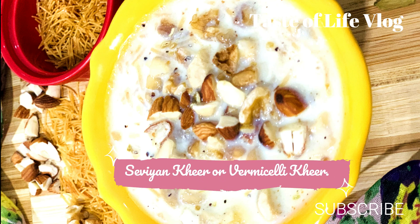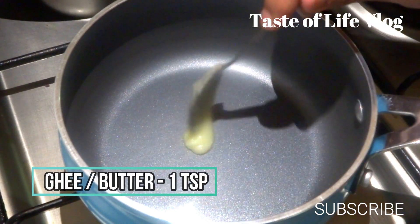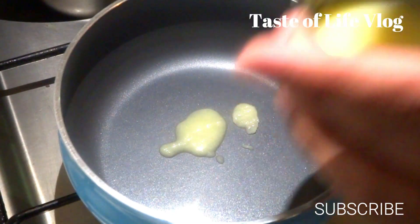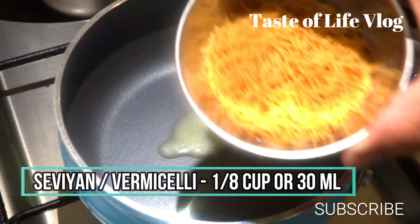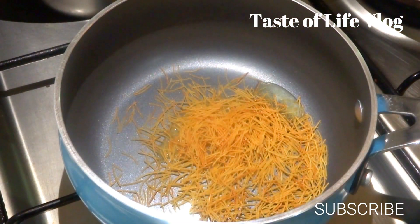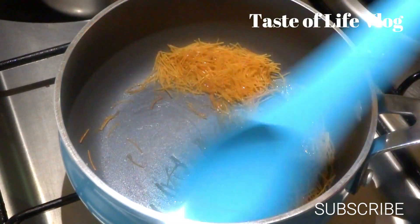Now the next dessert would be sevaya kheer or vermicelli kheer. We will start the gas and take a small pan. Now we will add ghee or butter, 1 teaspoon. You can add a little bit more but I will prefer less. Add sevaya or vermicelli, 1/8 cup or 30 ml, and now roast it for 2 to 3 minutes.